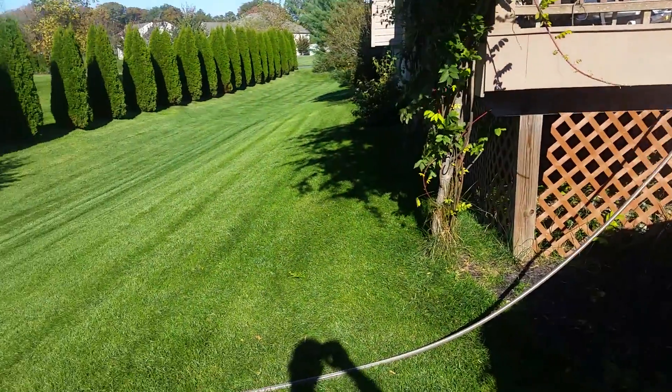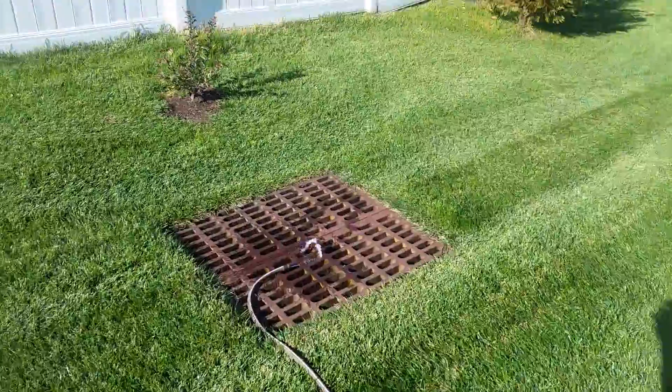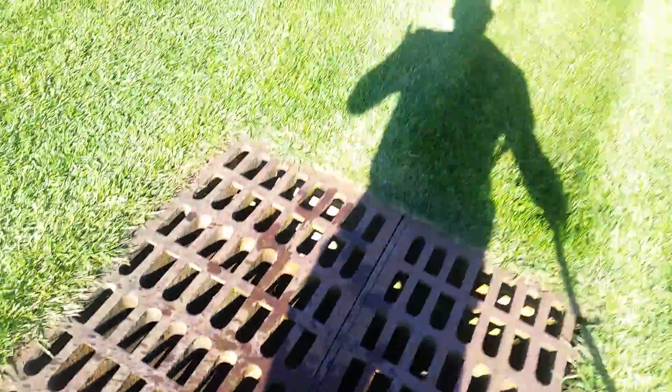House hasn't burnt down. Breakers haven't tripped. And as you can see, the pump's working great.